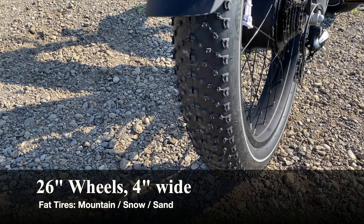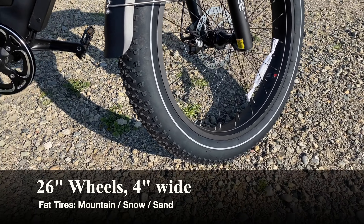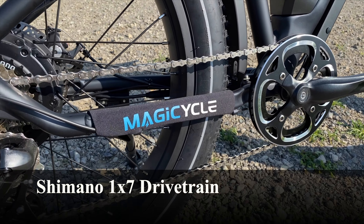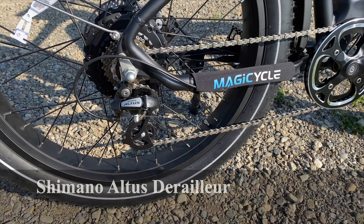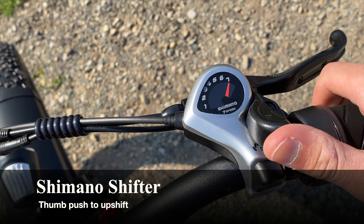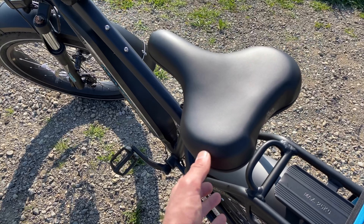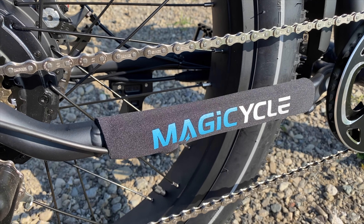The Magicycle comes with 26-inch diameter wheels and is a fat tire bike, meaning it has really wide four-inch tires that provide a lot of stability on road and trail, and should do very well in snow and sandy conditions. For the drivetrain, it has an entry-level 1x7 setup with seven speeds and a Shimano Altus derailleur — a step above Shimano's lowest end. The shifter is a bit unusual: you push the plus sign to shift to a harder gear and pull the top lever for an easier gear. It also has metal pedals and a chainstay protector with the brand's logo.